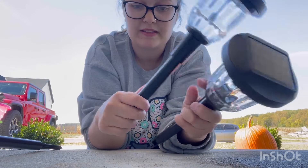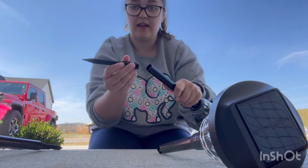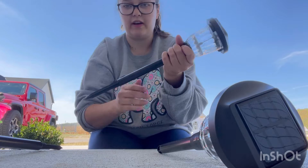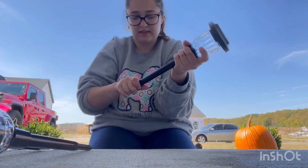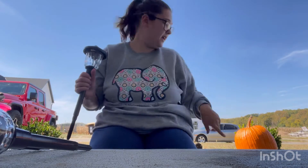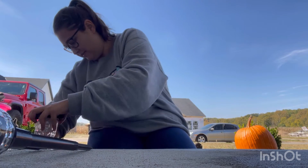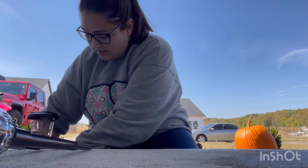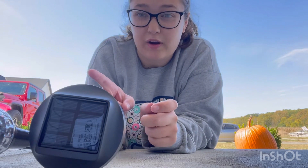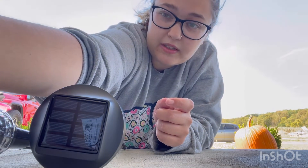We're outside and about to set them up. One last step before you put them down — you want to twist them in there, like that. Just like that. I'm going to do three on each side for now. I'm going to have to have my stepdad help me get them into the ground because I can't, and then I will come back and show you what they look like when I'm done.